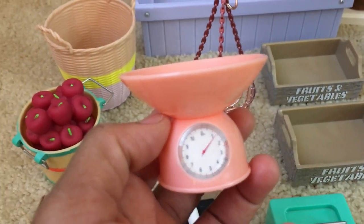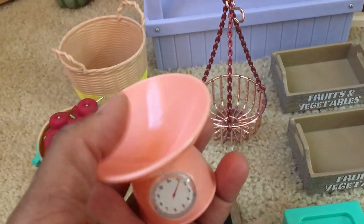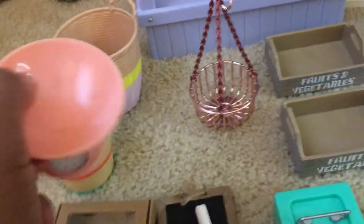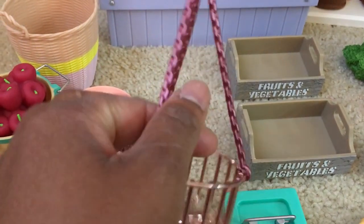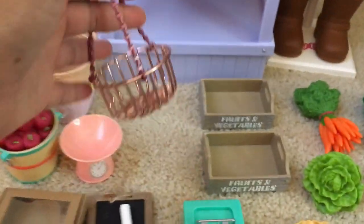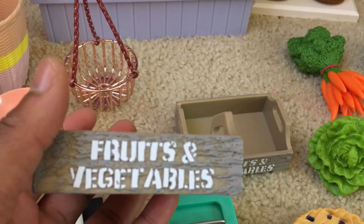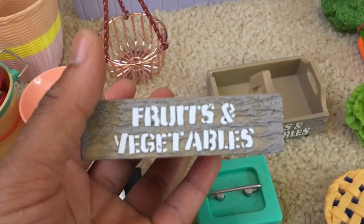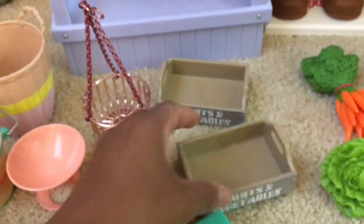There is a weight stand which is a really lovely peach color. It doesn't function of course but it looks pretty realistic and has a dial on the front. There is also a hanging basket with a basket weave texture that looks like metal but is all plastic — still very well made. There are two fruit and vegetable crates made to appear as wood, which are a really nice addition to the set where you can put different types of fruits and vegetables.